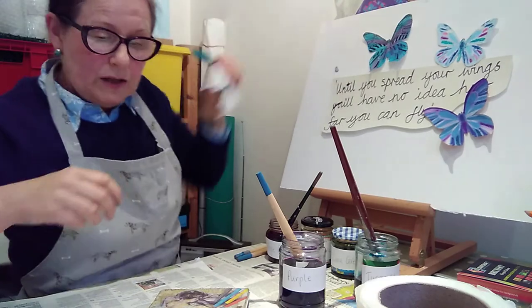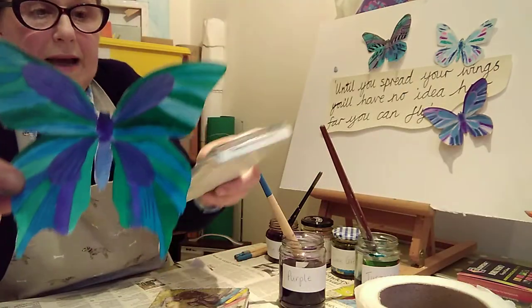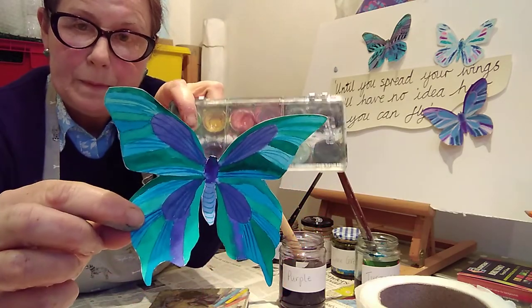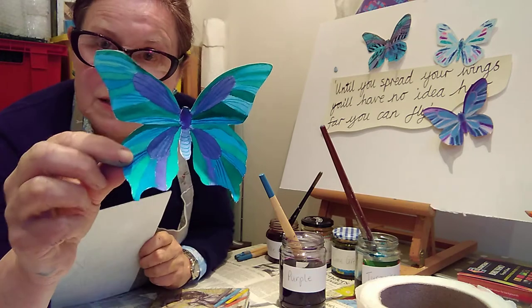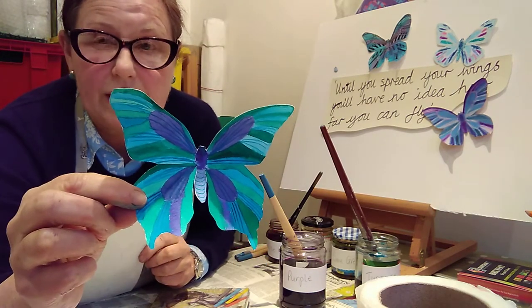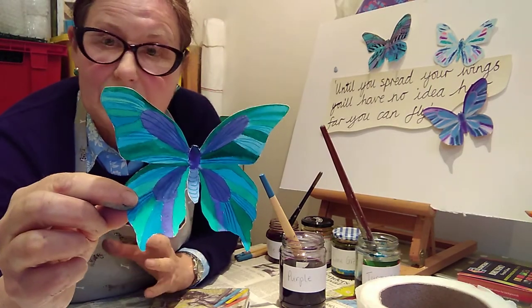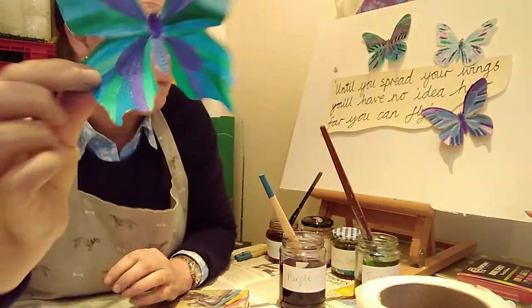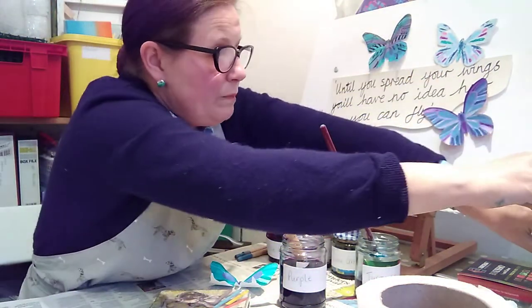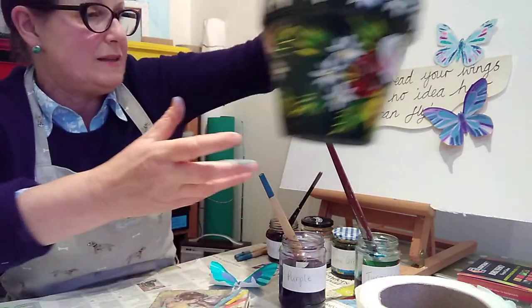The final method is using paints. You can use any kind of watercolour paints — I've used brilliant watercolour paints here on watercolour paper, though card is fine and cartridge paper works too, it's just a little thinner. Just paint very carefully in the lines to get a nicely painted butterfly. And if you don't want to do any of those, you can simply get your design and colour in with pencil crayons.